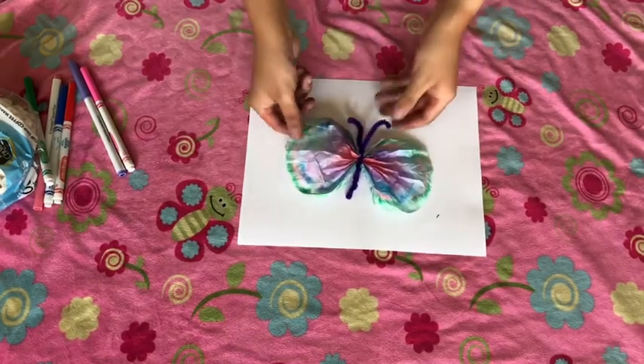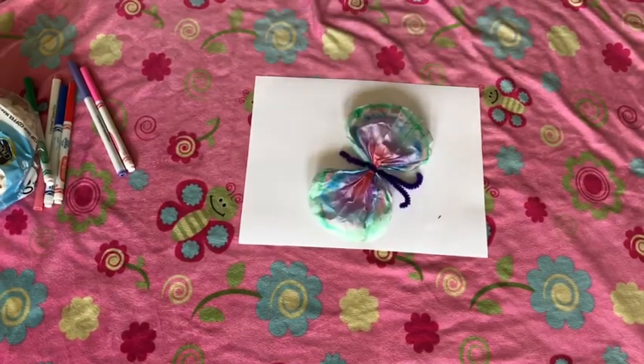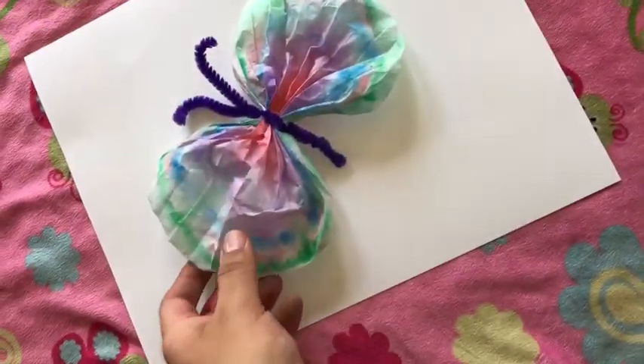And there we have it! I hope you enjoyed this very simple, easy craft. Everybody stay safe out there guys, I'll see you soon.